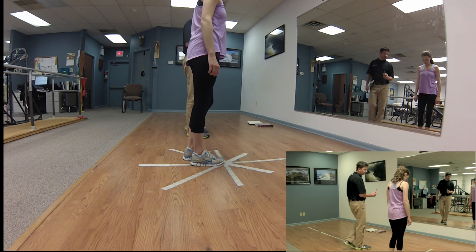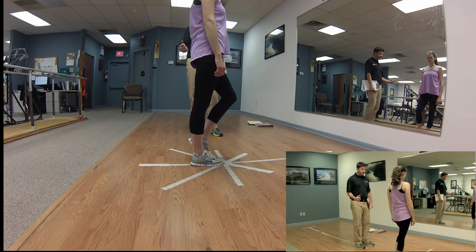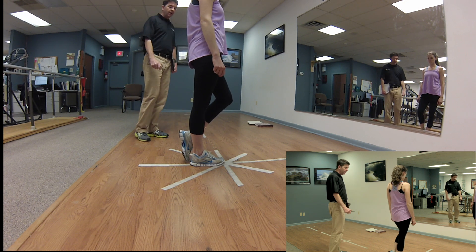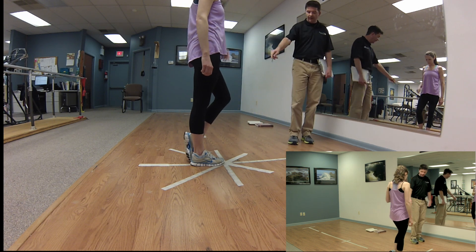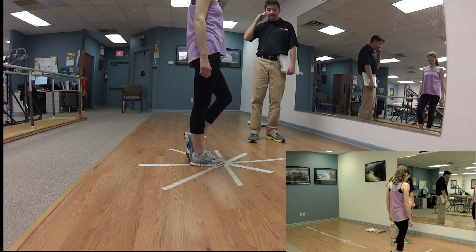The star excursion, sometimes called the Y test, is a functional reaching test. We always want to start with the non-operative leg or the strong leg first. You can put some tape on the ground in a Y shape — a line going straight forward, a line going 45 degrees lateral, and a line going 45 degrees medial.